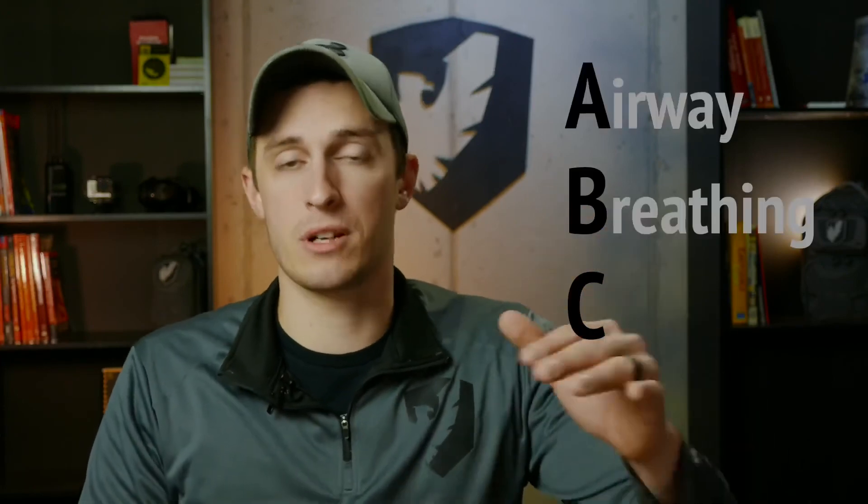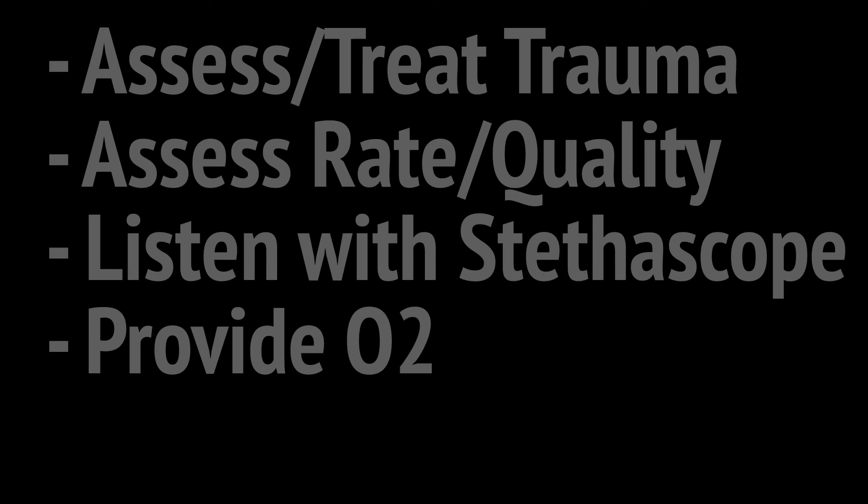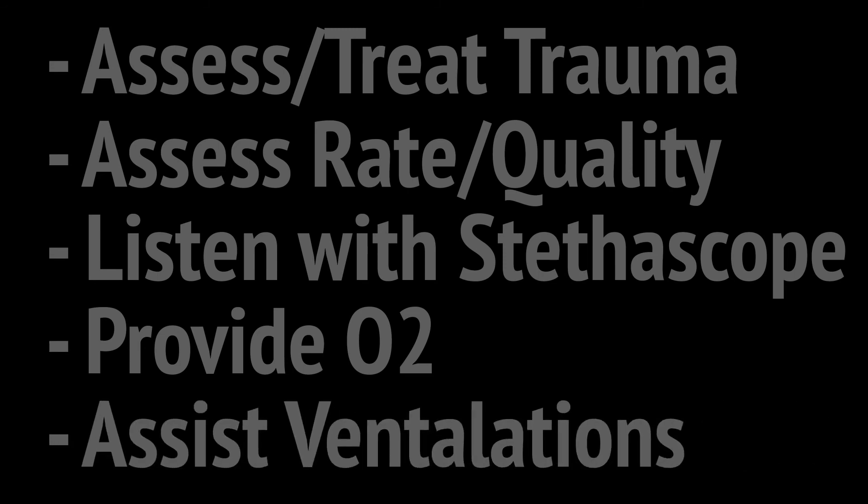That's an overview of assessment and treatment for breathing when talking about our ABCs — airway, breathing, circulation. Remember: assess for trauma and treat any penetrating trauma to the chest, assess rate and quality, listen with a stethoscope, provide oxygen if needed and within your scope of practice, and assist ventilations with a BVM if necessary. Subscribe to the channel for future updates, like the video if you found it helpful, and as always — stay vigilant and stay safe.